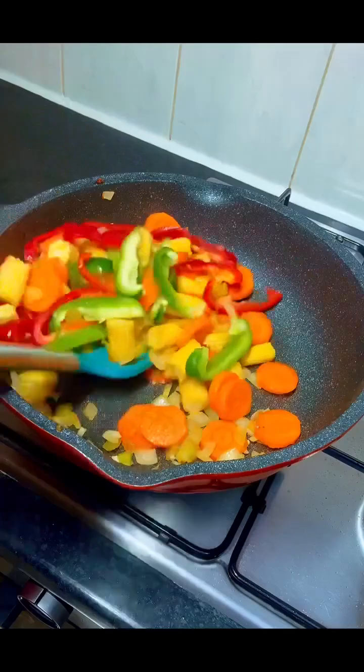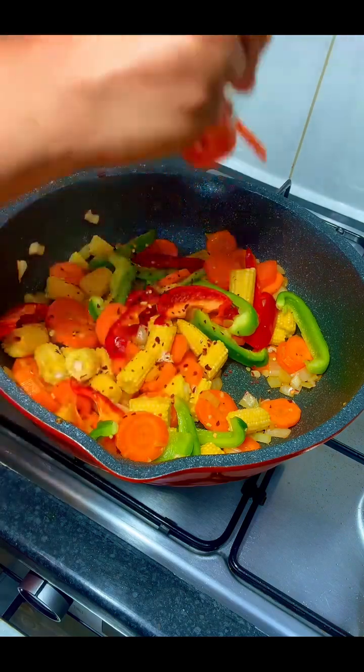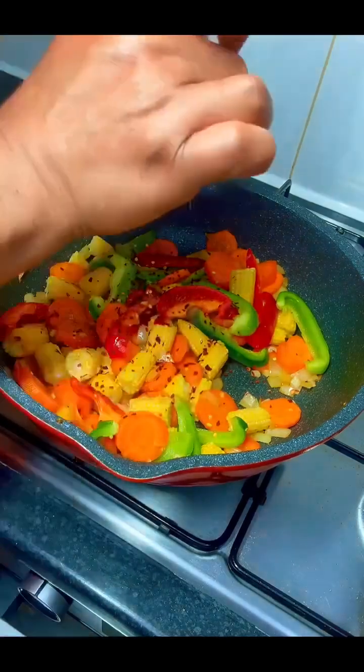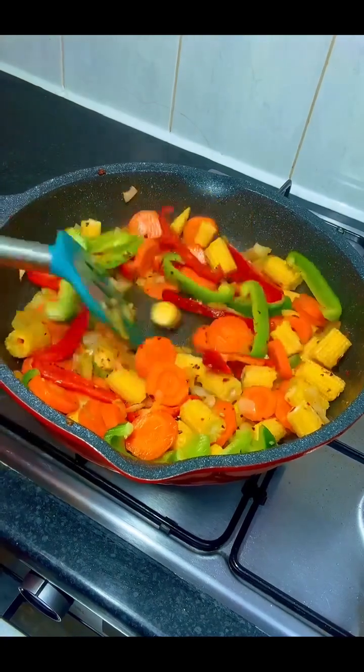The next thing I added was my bell peppers and I continued stir-frying for about one minute. After that, I added some crushed chili — add this according to your tolerance; if you don't like it, you can use scotch bonnet instead. Then I added some salt — I'm using Himalayan salt — and stirred everything to combine.